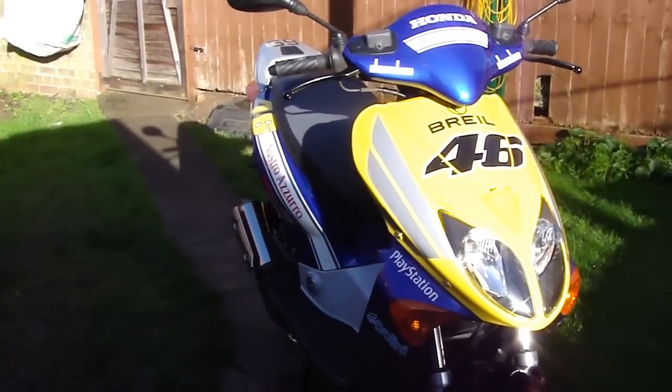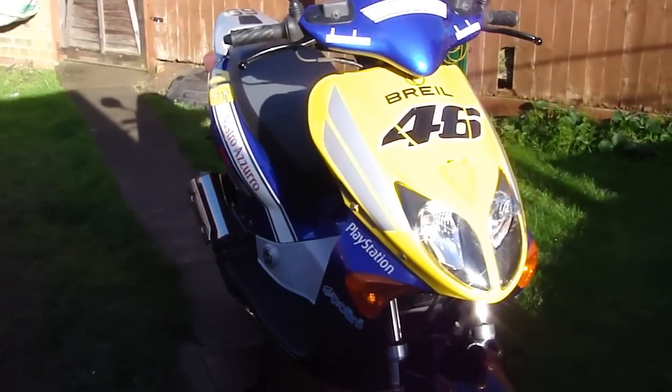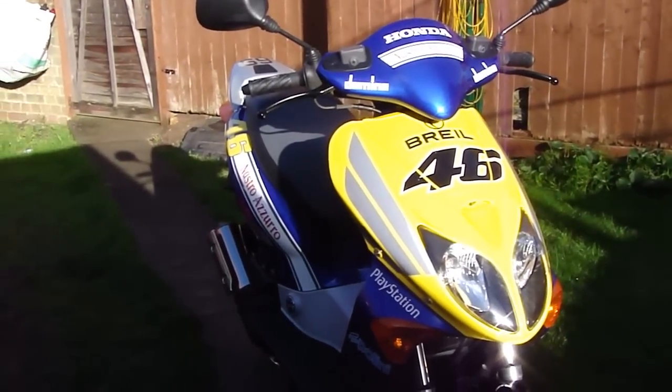Comment on what you think. Thank you very much, thank you for watching. This is my Honda X8 RS review. See you next time.